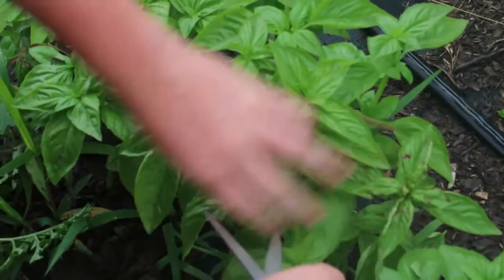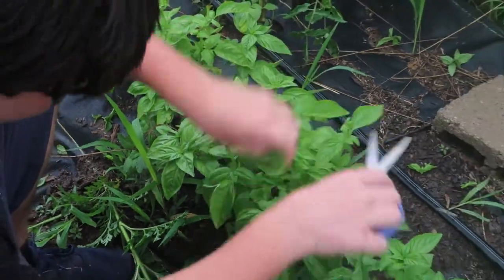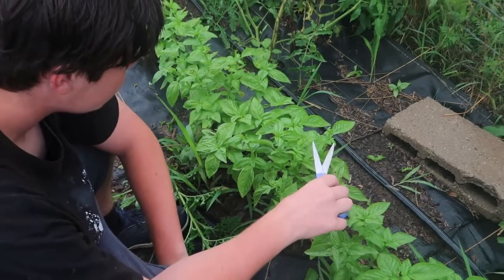Then if any recipe throughout the winter calls for fresh basil, you don't have to spend three dollars on that tiny little pack from the grocery store — you just grab it from your freezer. This is why it's also important to label your Ziploc. I'll put 'fresh basil,' and when I make my pesto I make different types with different ingredients, so I like to write the ingredients on the outside too.